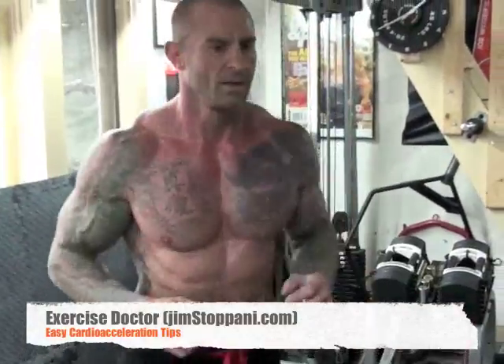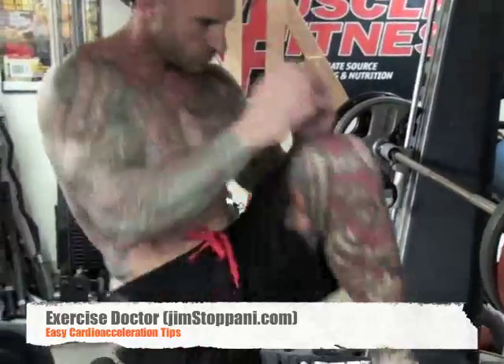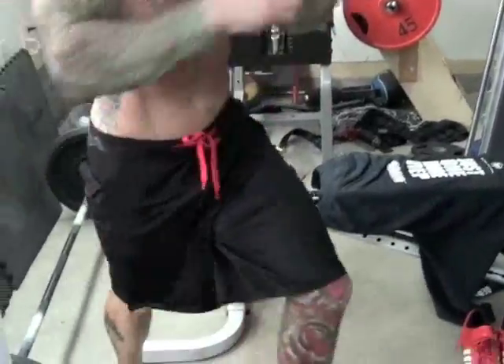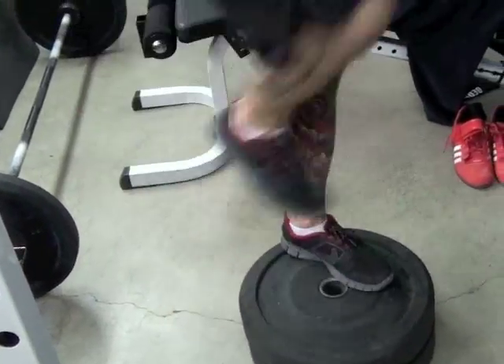Cardio acceleration is a great technique for not only minimizing time spent in the gym, but also for maximizing results. The technique is simple: instead of resting between sets, you do cardio for about a minute. You can do anywhere from 30 seconds up to a minute or even longer — sometimes up to 90 seconds.